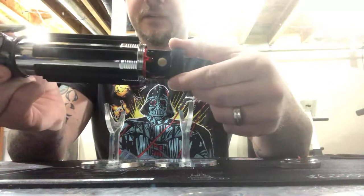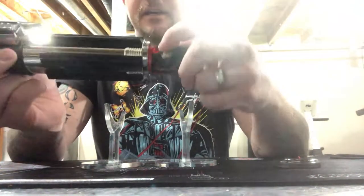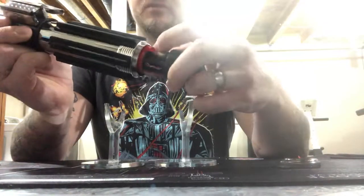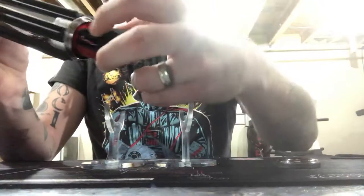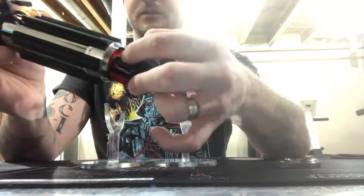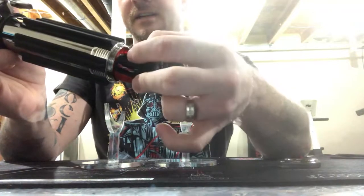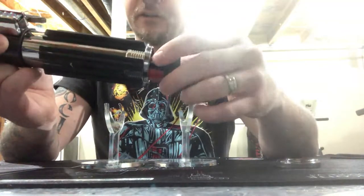The chassis only comes out about this far - there's some tension on it. SD card access is right here, and the kill key is right here. You just turn it. This does have the Spark 2 in it, so you do need to have the kill key in when you're not using it.